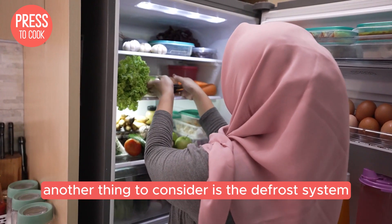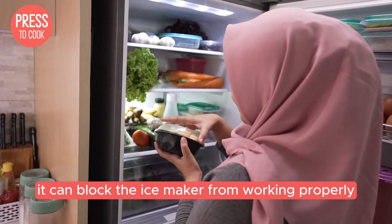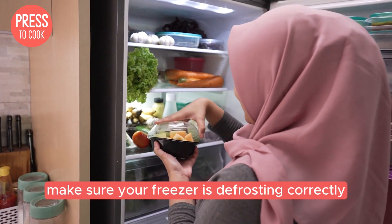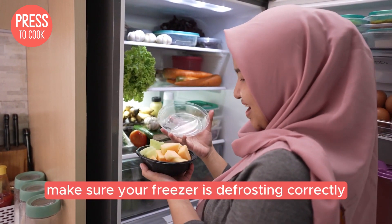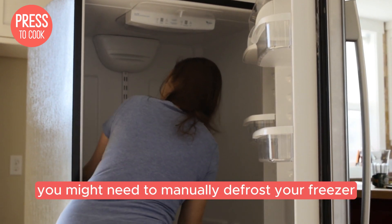Another thing to consider is the defrost system. If your freezer has a lot of frost buildup, it can block the ice maker from working properly. Make sure your freezer is defrosting correctly. If you see a lot of frost or ice buildup, you might need to manually defrost your freezer.